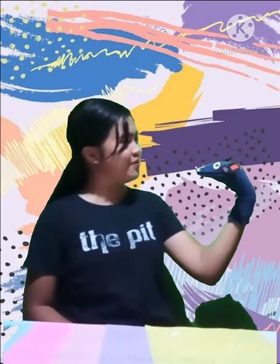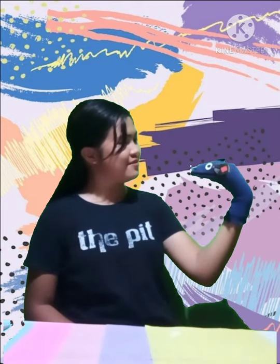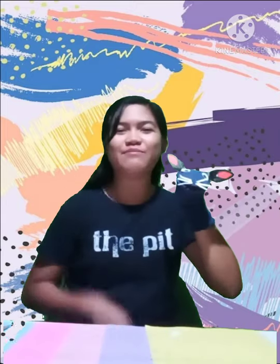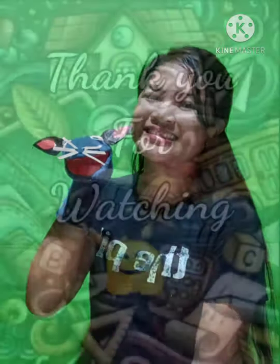We're done with our sock puppet! Now we're ready to have our mini puppet show. Are you ready with our new puppet show? Okay, we're done. Bye-bye! Say bye-bye. Bye-bye!